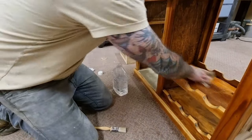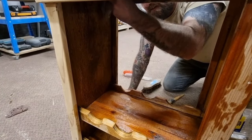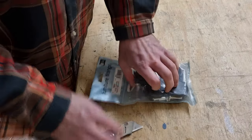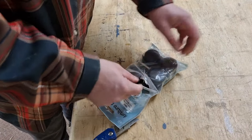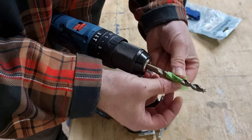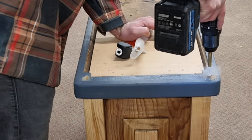Before painting I cleaned off the cart with some white spirits, removing any wax residue and dust. Next I replaced the old casters with some new ones I had in stock. I used the old tape trick to mark the depth of hole I needed before popping in the inserts and adding the casters.